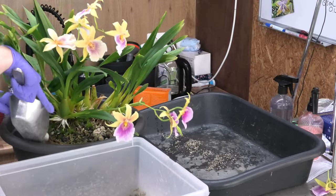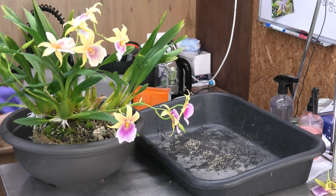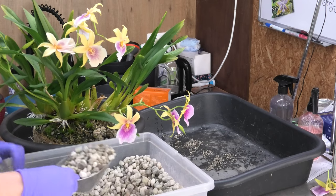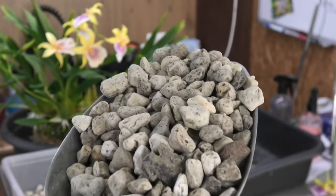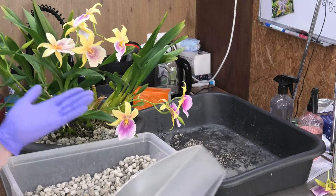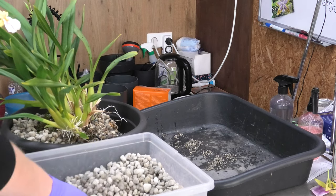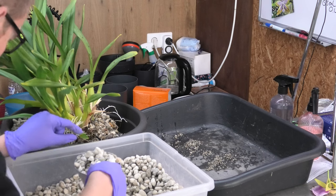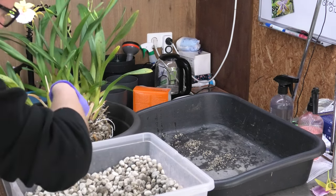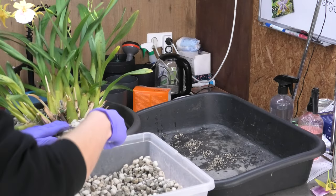I have some fresh media ready — here's the new pumice. This is how it looks straight out of the bag. Beautiful stuff — I love it. And as we just saw, the plants love it too, which is the most important thing. I'll do a close-up at the end of this video because I can see more new growth than I thought on this one. I'm happy I'm repotting it now so all those new growths will have room to grow. What a root system — I'm so happy with this.